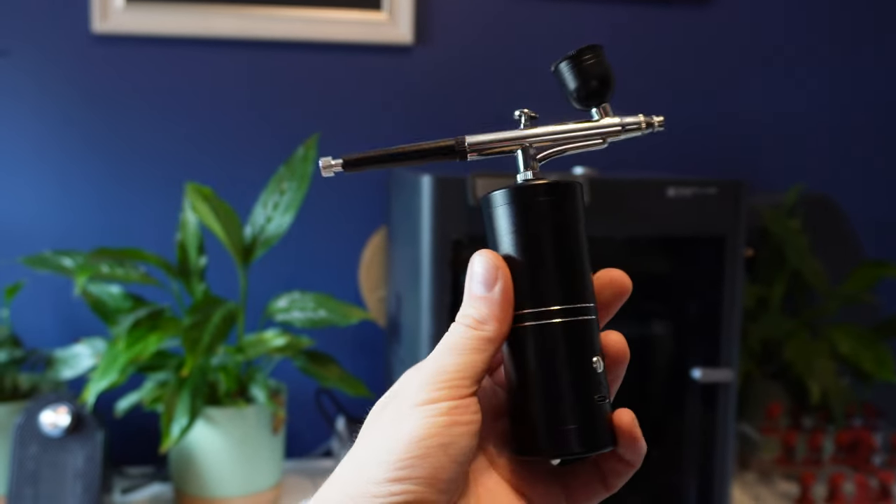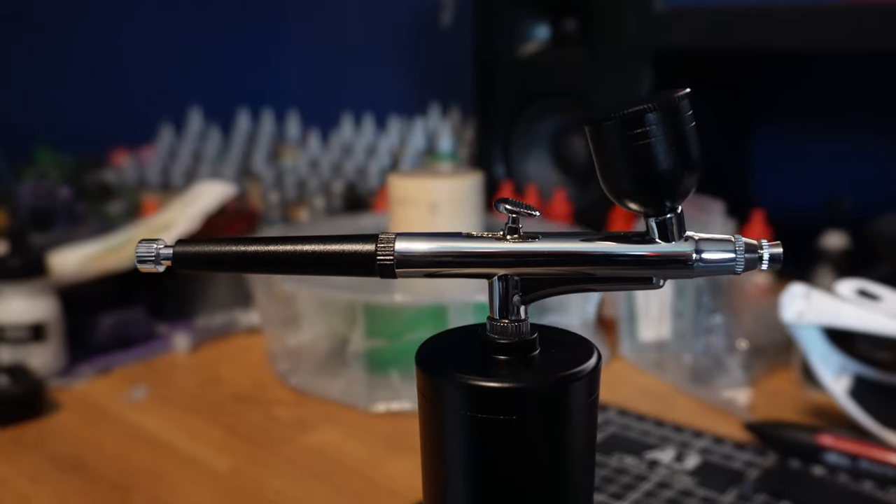In this video I'm going to be testing out this apparently portable oxygen injector. We'll see how well it works as a replacement for an airbrush.